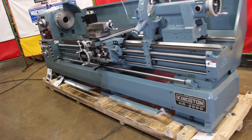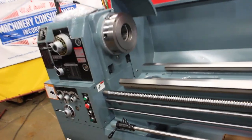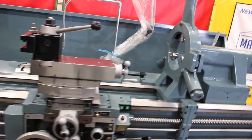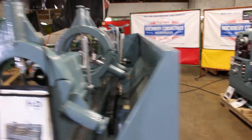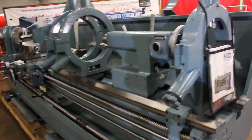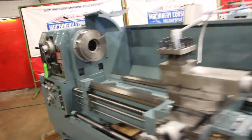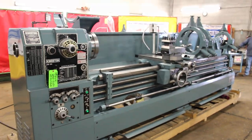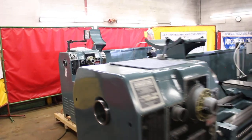The HD series comes in either a 22 or a 26 inch swing-over bed. This particular one happens to be an HD 2690, so therefore it comes in either 35 inches, 60 inches, 90 inches, 120 inches — which is what this one is — or 160 between centers. And either again the HD 22 or the 26 inch swing.